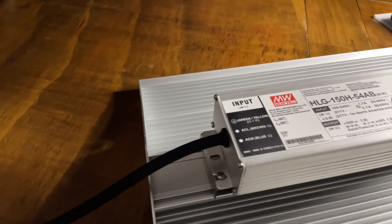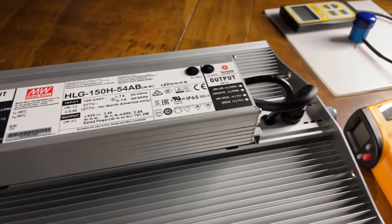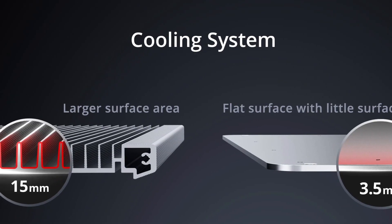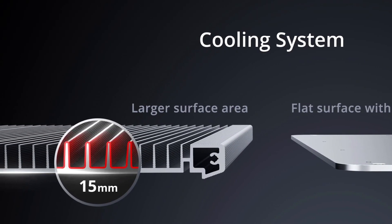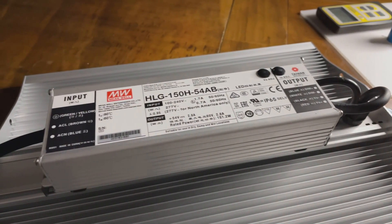It also has 15 660-nanometer red diodes and one 730-nanometer infrared diode. The light is passively cooled on a finned heat sink — on each of the fins you get exponentially more surface area for the light to passively cool. This is why finned heat sinks are used in many heat sink applications; the expanded surface area allows heat to dissipate faster, and the anodized aluminium also helps.